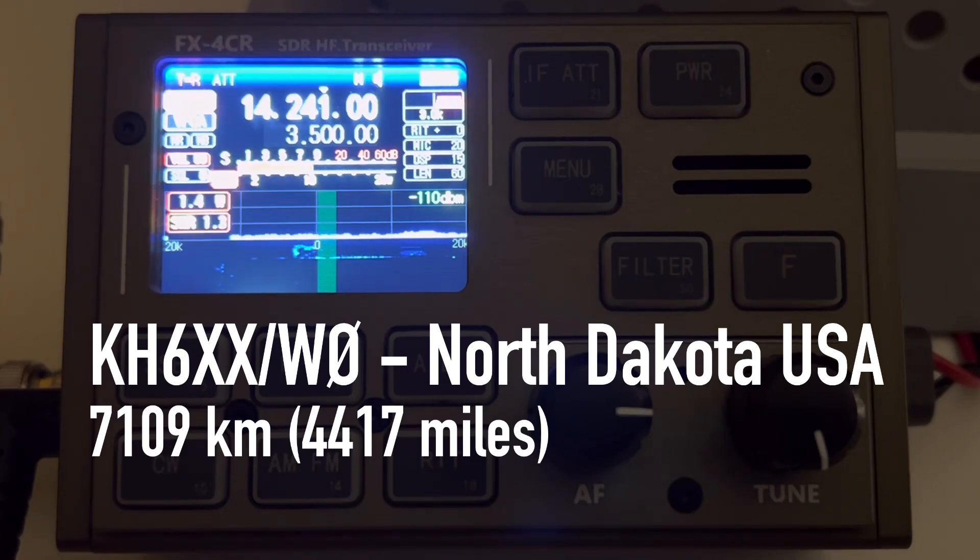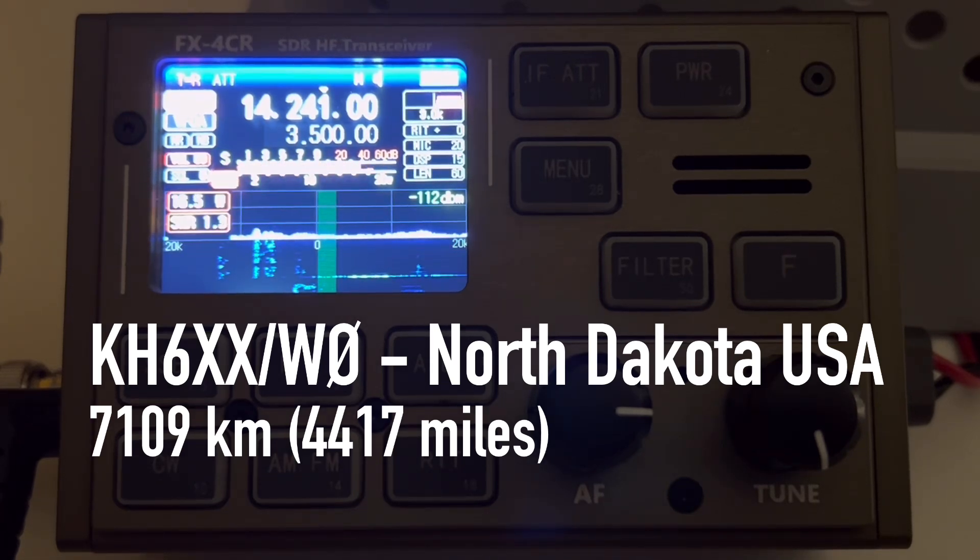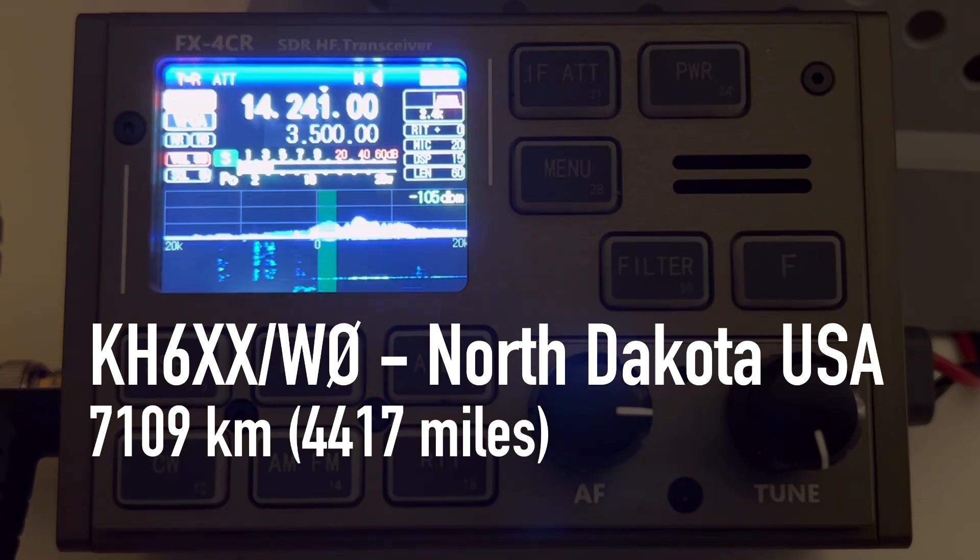How much power? 20. 20 watts. Your report is 5x5. And how many watts are you running? 20. Roger.